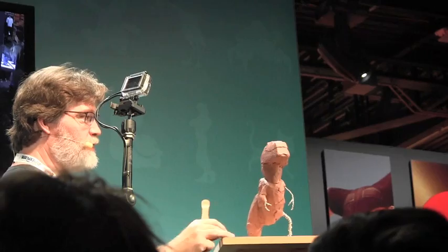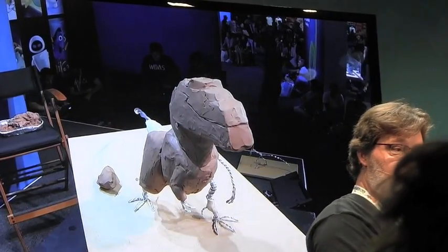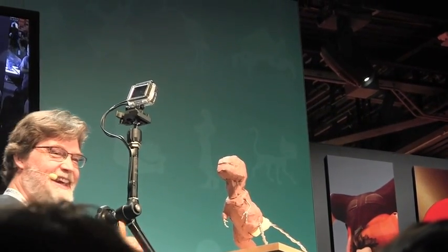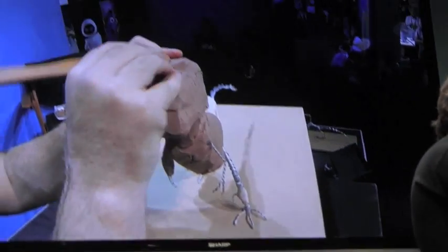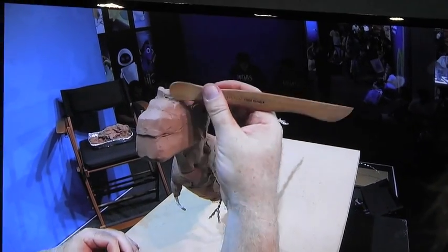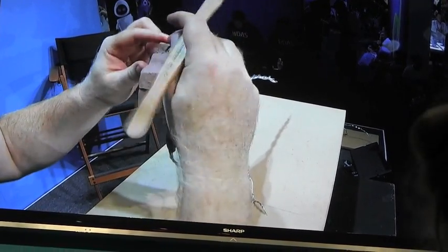I'm going to start giving him a little bit more detail on his eyebrows. It's been announced — he's being played by Sam Elliott. And Sam Elliott, just like how we imagined Butch, is this kind of sun-baked, leathery, squinting, Clint Eastwood-y kind of cowboy. So we gave Butch the same kind of qualities.